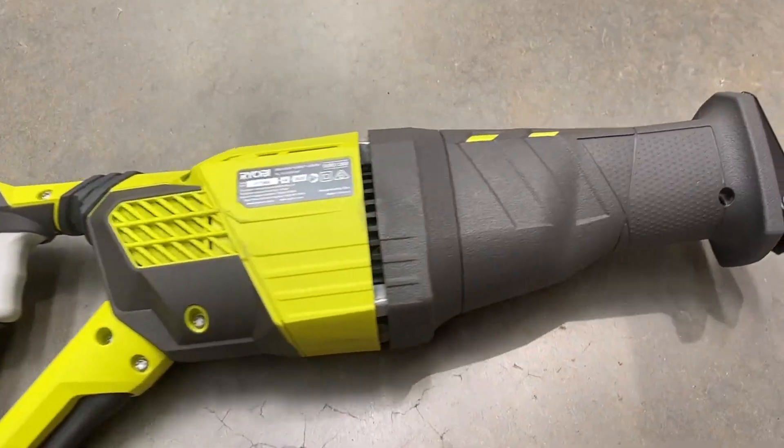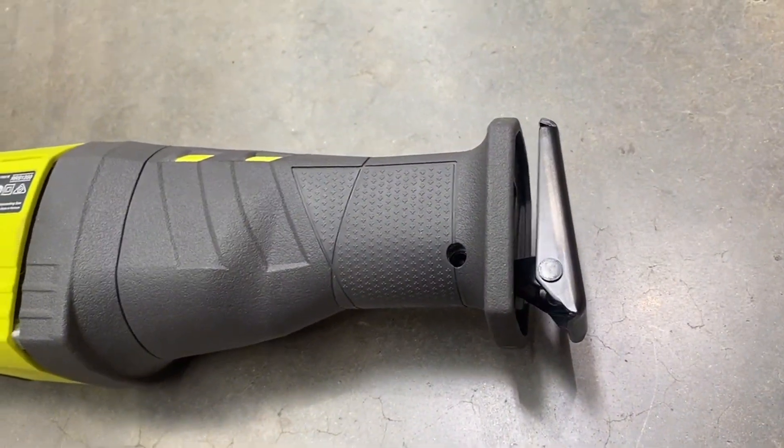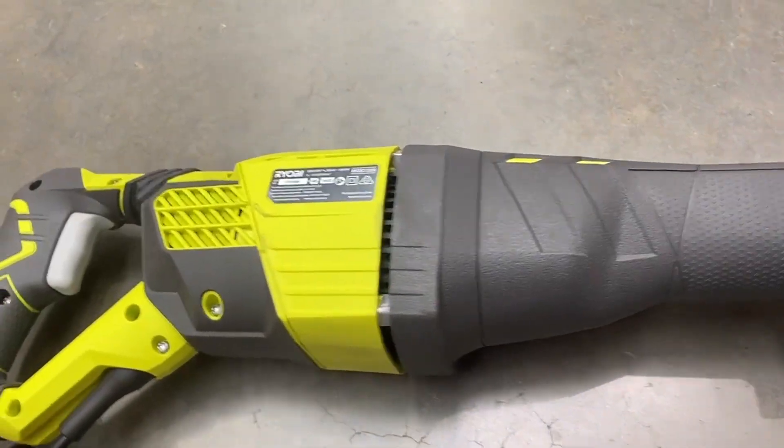Ryobi's been around since around 1943, started with die-cast products, and they just have a reputation for durability.